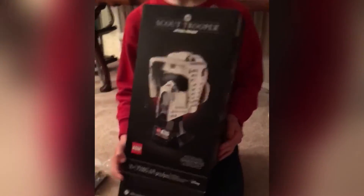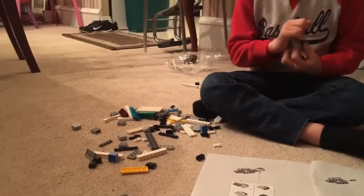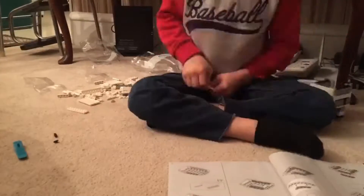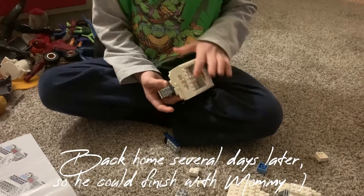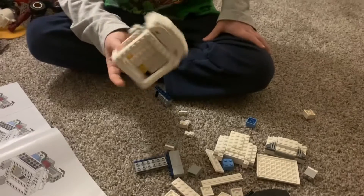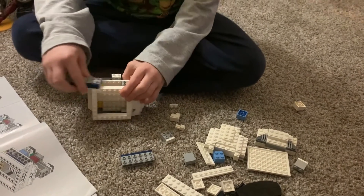All right, you excited? All right, let's go! So we're kind of... it kind of didn't work out and broke. So we're getting back at it now that you're home. Yeah. All right, let's set you up here and we'll get back to work at it.